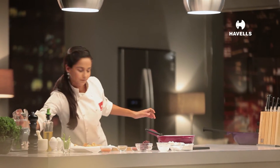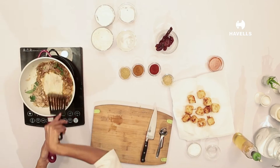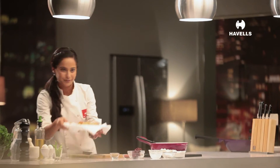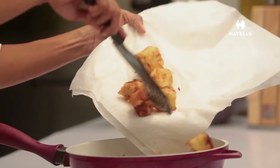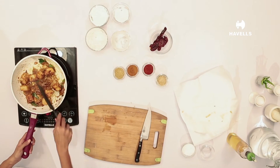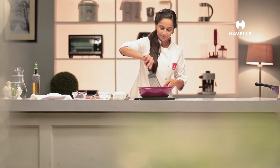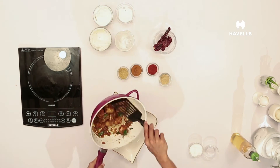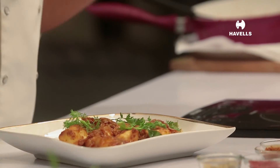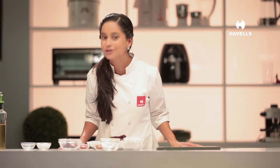We will add a little water. Three spoonfuls of chili sauce. Time to add the paneer. The chaat pata snack is ready — add a little bit of dhania. And this is our Paneer 65 made with Havel's Instacook to make your life easy.